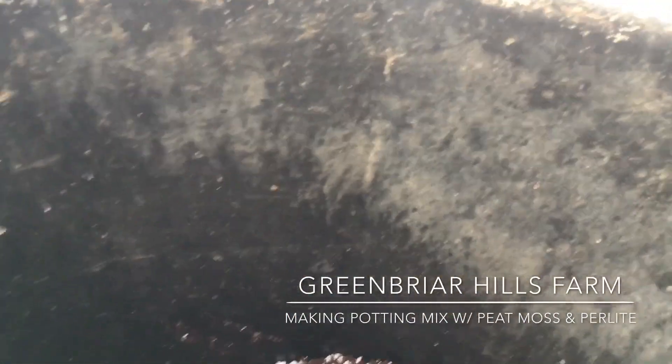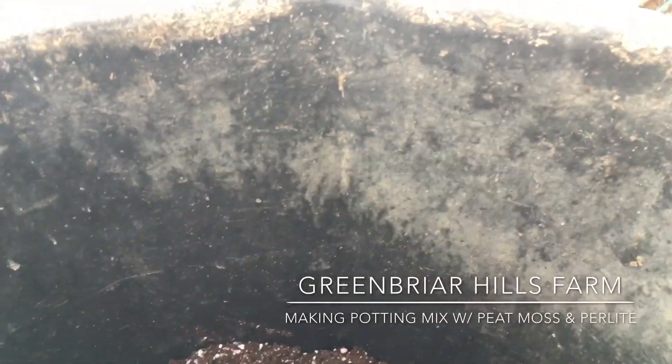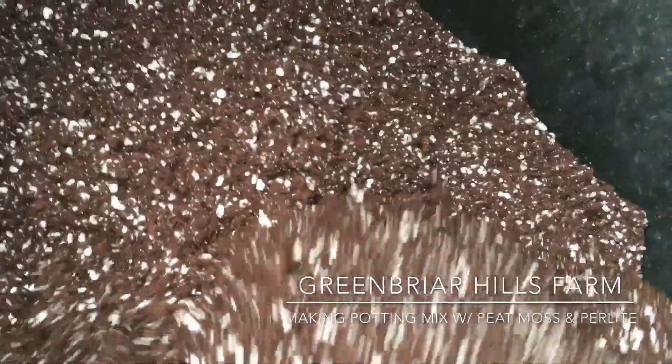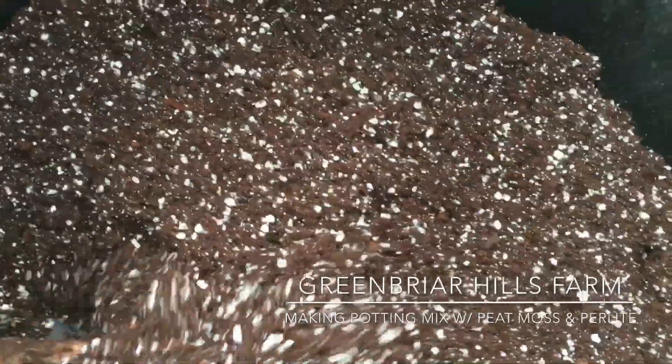So the ratio: three parts peat moss, one part perlite. That seems to be working out. So let's see how it goes. Subscribe, check us out. Let's find out how this works. Thanks.